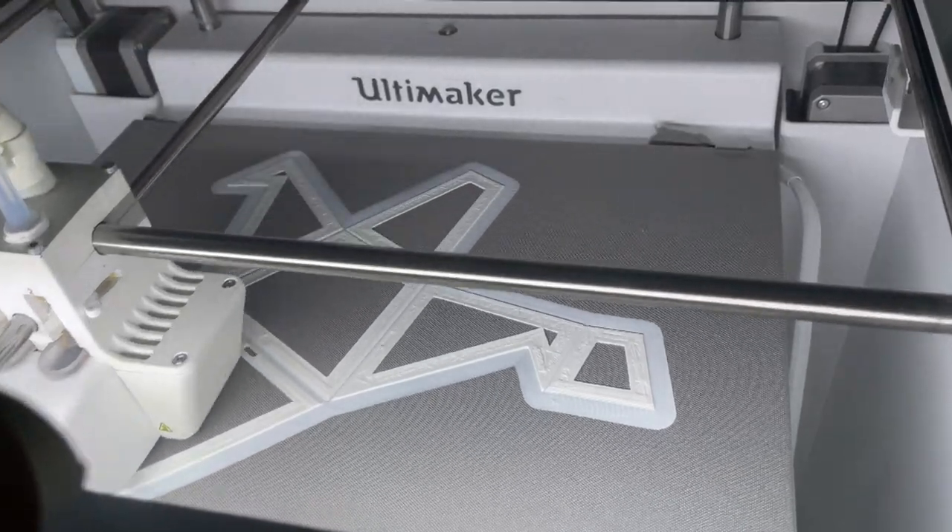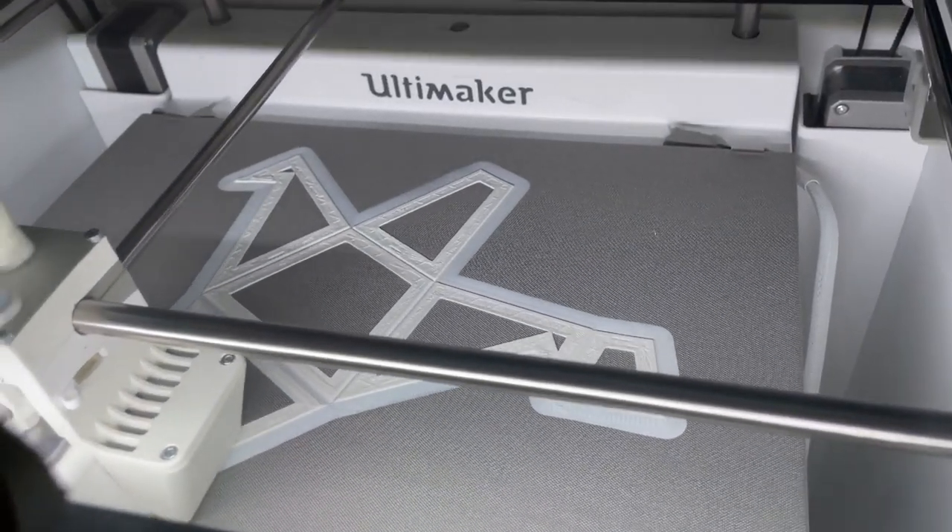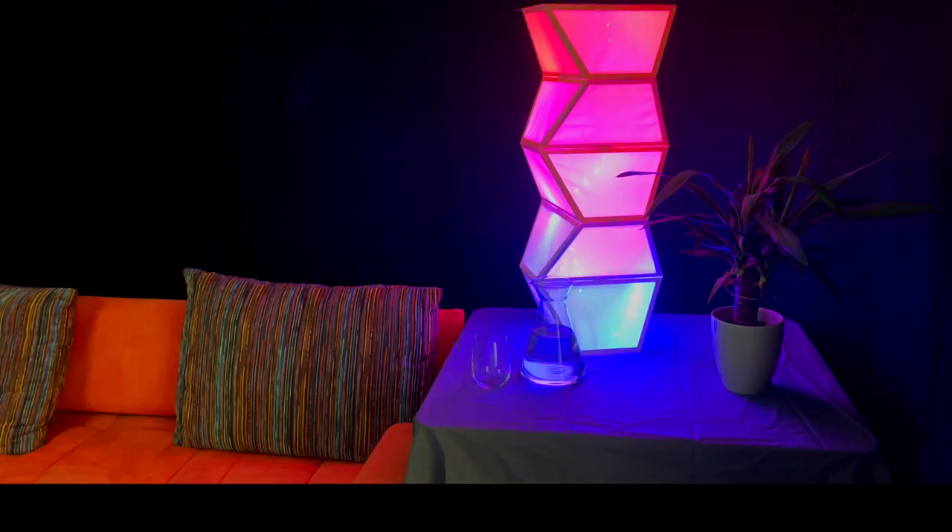3D printing is an important workflow in personal fabrication. Makers often combine it with other workflows to make the objects more expressive and capable.